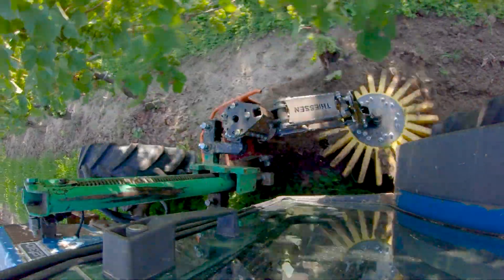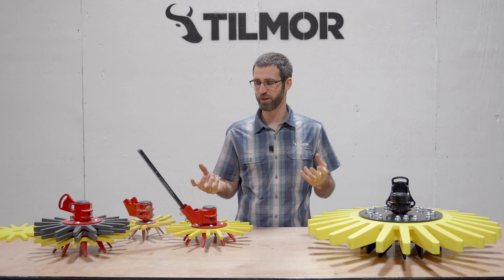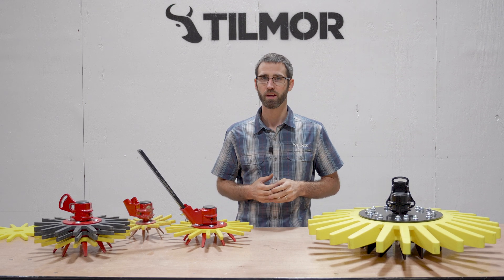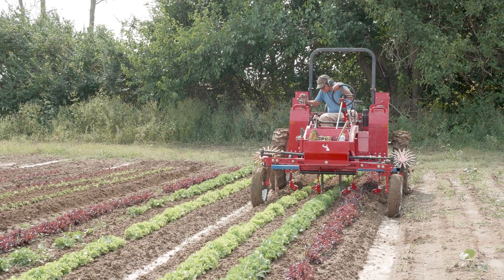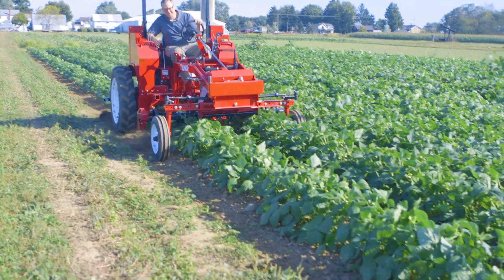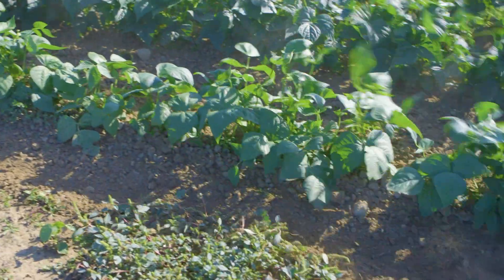That gives you a quick overview of where the finger weeders can be used. As you think about whether finger weeders are right for you, a couple of important pieces to keep in mind: the finger weeders can be used in direct seeded or transplanted crops. The crop needs to be well rooted, and the weeds need to be small enough that the fingers can actually disturb the soil and pull them up and unroot them.